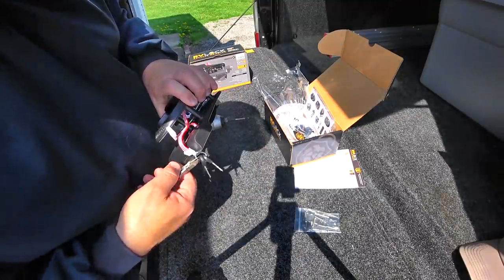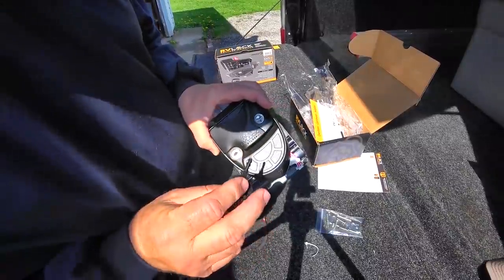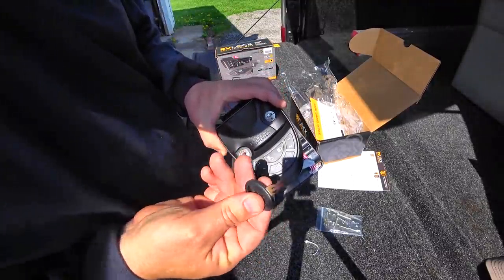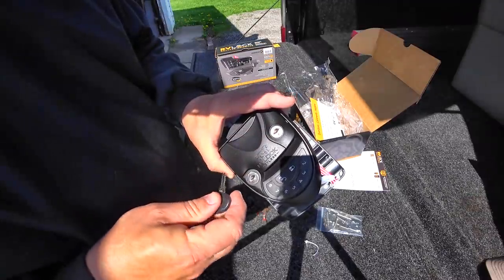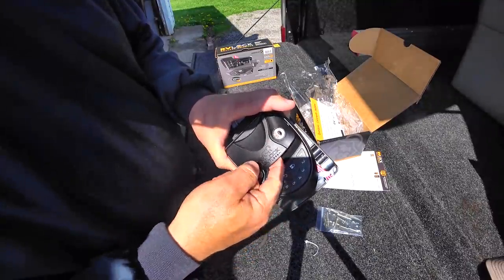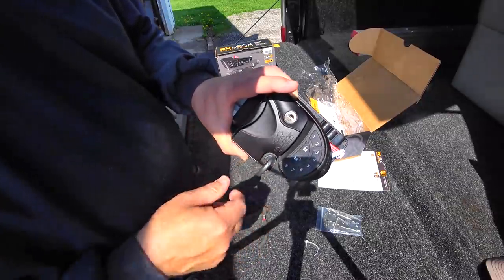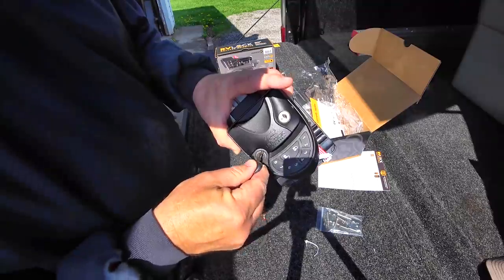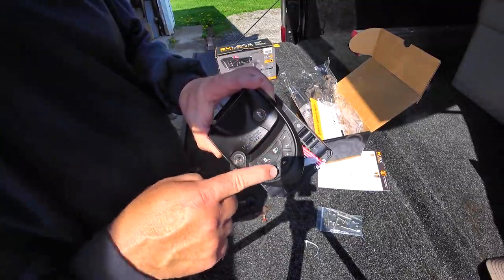They give you two keys with each one of these door handles, but one is an extra — it's just one key that opens both locks. It's actually marked, which the factory ones don't even do, so now you can tell. This one won't allow the latch to actually move, and then the bottom one is for the deadbolt. With the deadbolt you can have it in the up position and not know if it's activated, but that mark will help you know which way you're turning it.